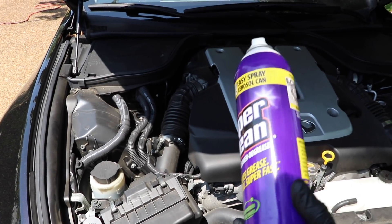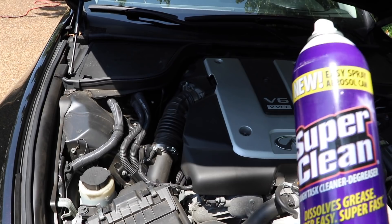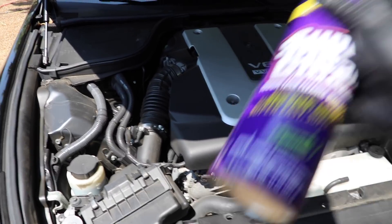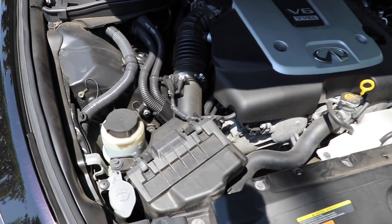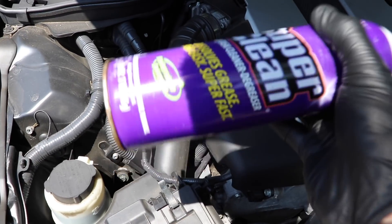I am going to be holding the camera in one hand and dressing this with Super Clean on the other, so please forgive the shakiness if that does happen. Super Clean aerosol can degreaser is really an amazing product. What I'm going to do is clean every part of this engine with the Super Clean degreaser — I'm going to spray it on every surface.